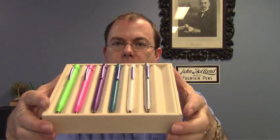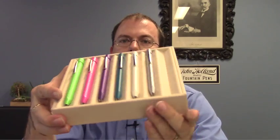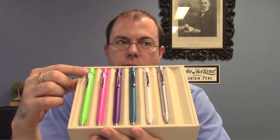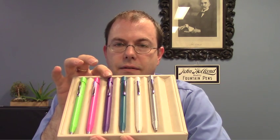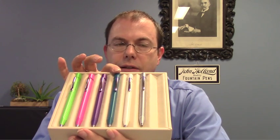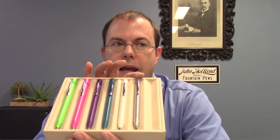Hi everyone, this is Brian with Anderson Pens and today I'd like to show you the Faber-Castell Grip 2011 series of ballpoints and mechanical pencils. These come in a number of fun colors: grass green, pink, violet, my favorite the teal, white which is like an ivory white, and silver.